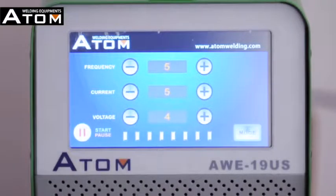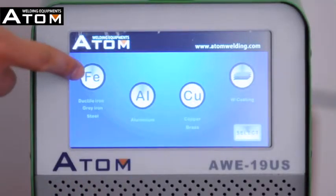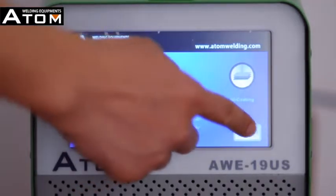Press the start/pause button again to stop welding. There are 4 quick settings of welding mode. Press the mode button to select one of them. Choose any one and then press the select button.